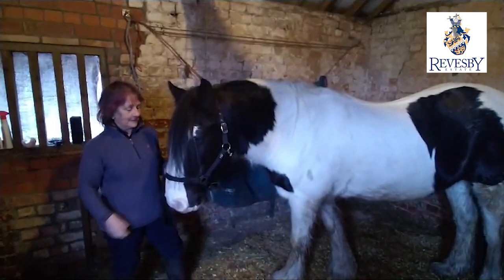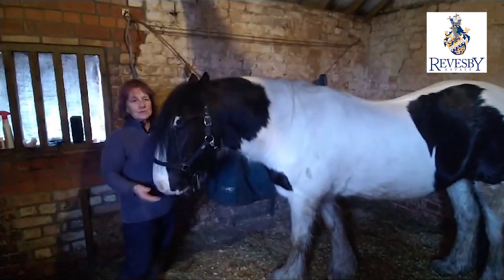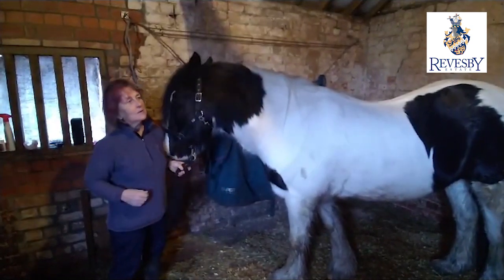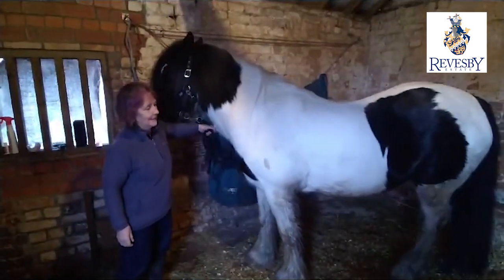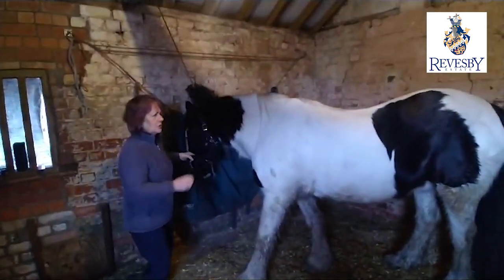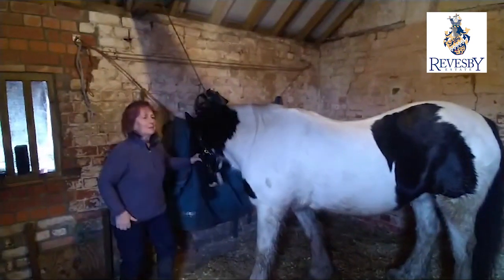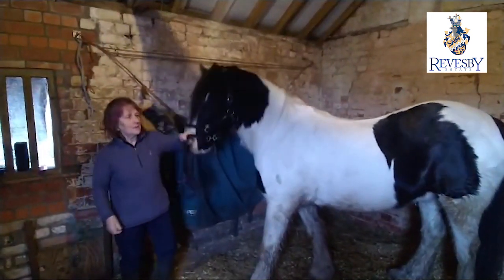Good morning, this is the Reeves Deliveries January newsletter item. I've chosen an interesting subject this morning because I've been helping the vet a little bit with a horse that's had the need to have some injections, and I knew I had to inject in this muscle here but I couldn't remember the name of the muscle, so I looked in my anatomy books.